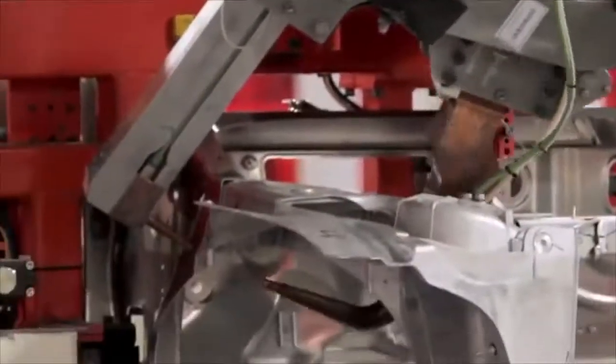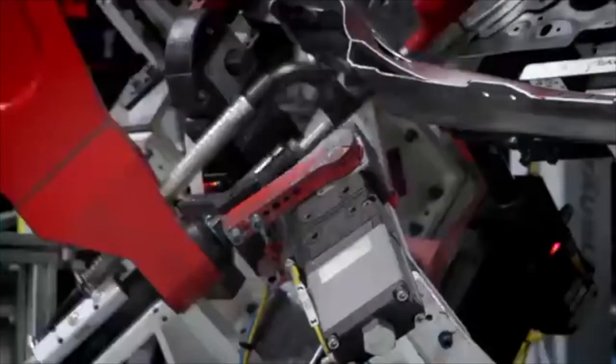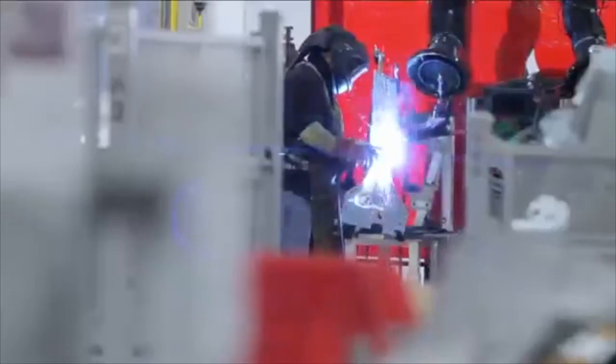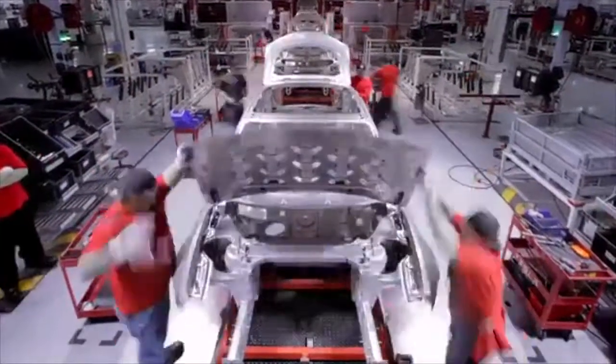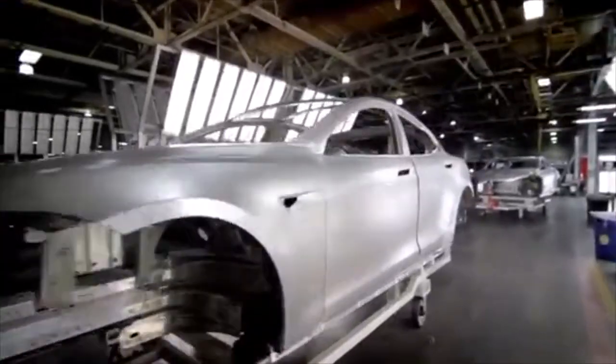One of the most unique things about this body center is we actually have five different overall joining methods for the body shell. We use adhesive, self-piercing rivets, cold metal transfer, conventional resistance welding, as well as a new delta spot welding system. When a body leaves the body center, it's a fully completed body shell ready to be prepped and painted.